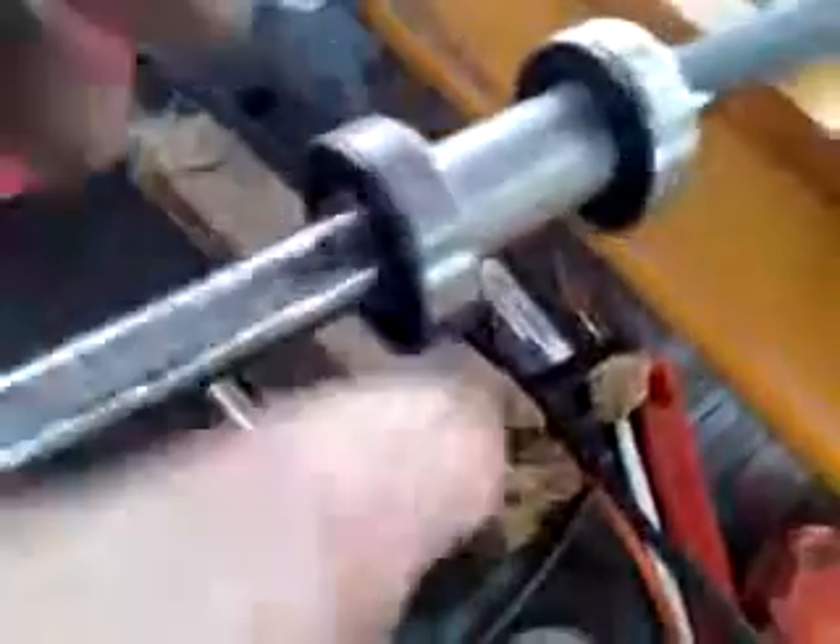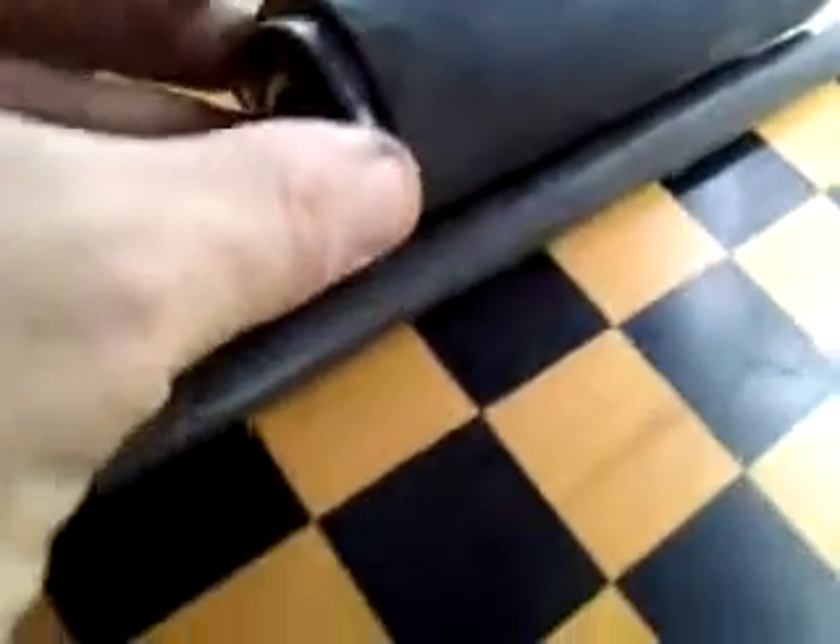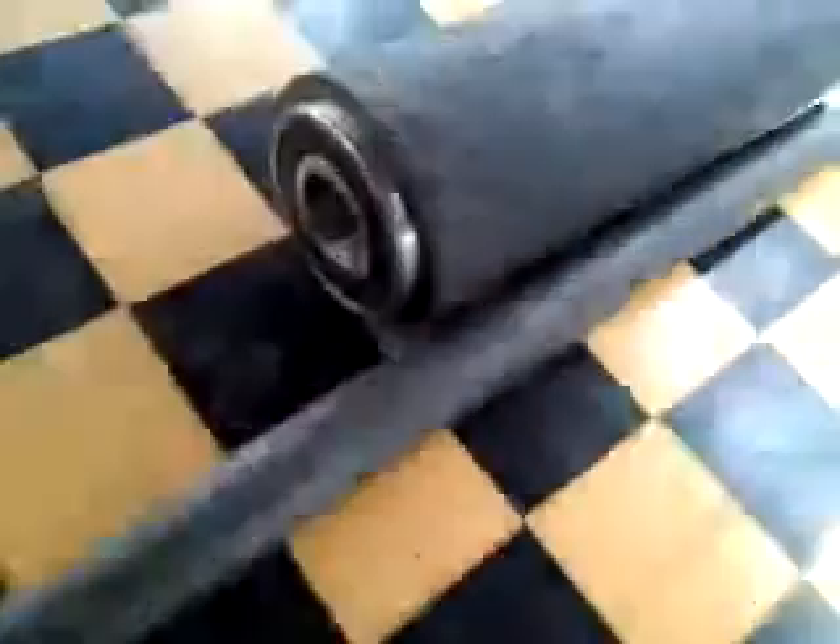I did not use the smaller bearings like 20 bucks chicken recommended, which was inch and three-eighths on the outer and five-eighths on the inner. I used five-eighths on the inner on the shaft and on the bearing inside diameter, but on the outside I used this heavier pipe right here to make it a little bit bigger, and also so this would fit tighter in here real snug — and that's why I did it this way.